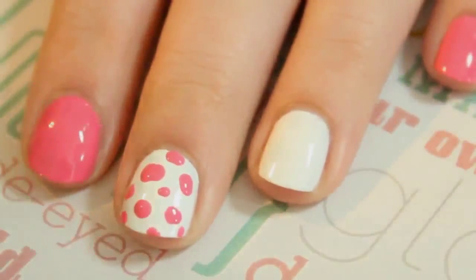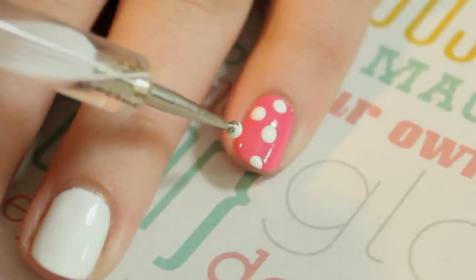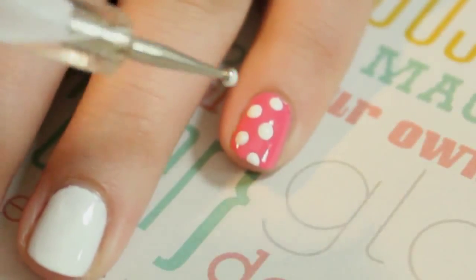On the pinky, simply create a polka dot pattern using white for the dots. Do the same thing on the thumb but using pink for the dots.